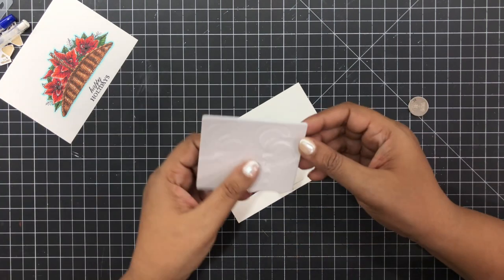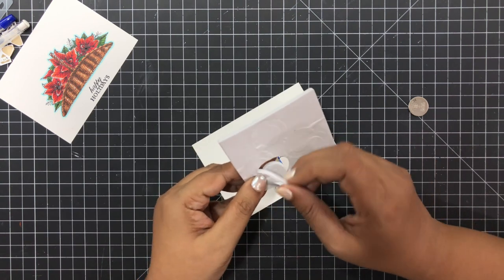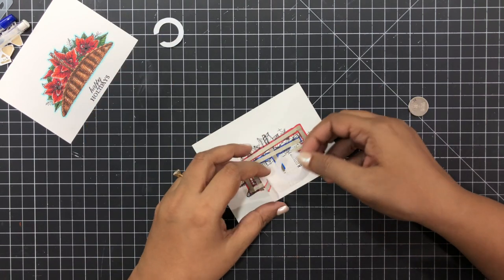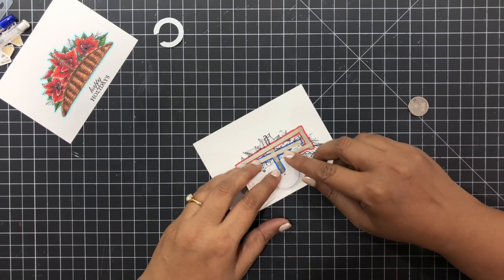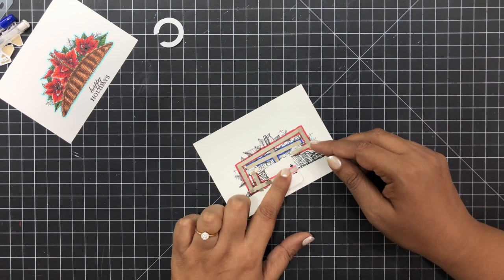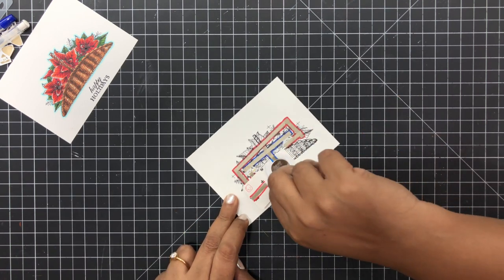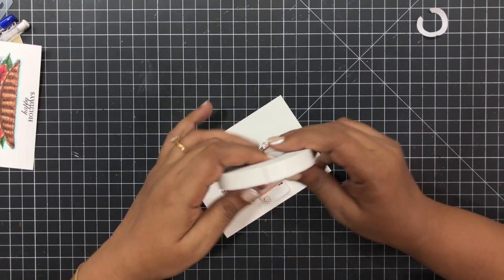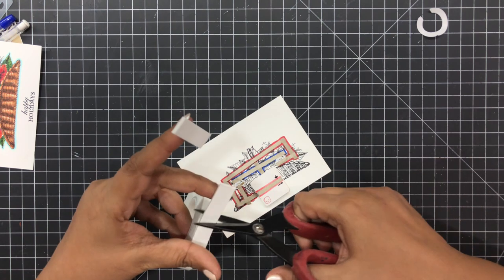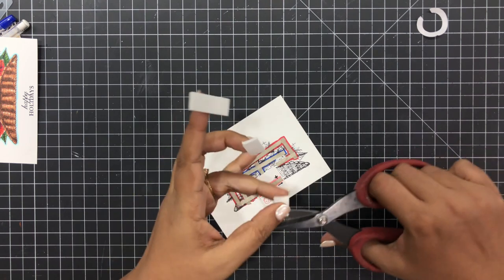This is another genius product by Chibitronics — a double-sided foam tape which creates a nice area for the battery to lie in, and that makes it super convenient. It creates a little gap in between so that unless and until you press the point on your card's front panel, the circuit won't be activated and it'll just look like a flat card. But once you press that button, your recipient is going to be super surprised looking at the light.